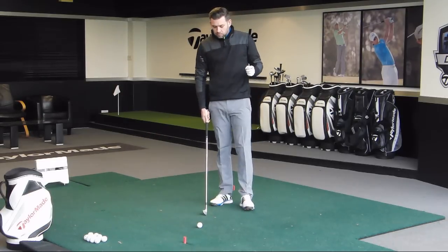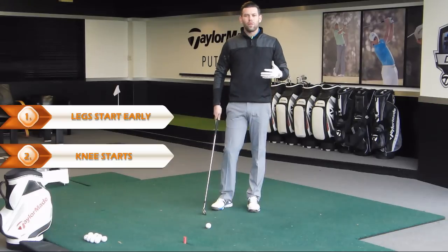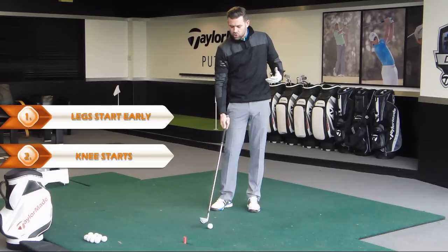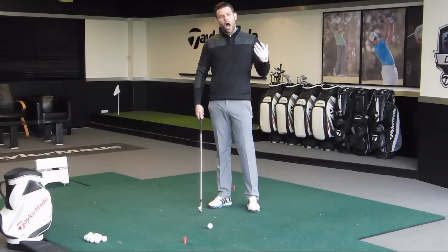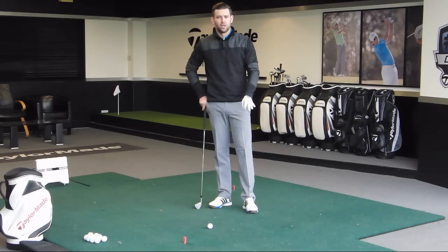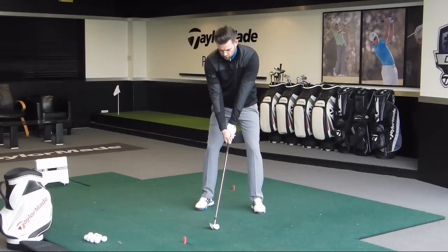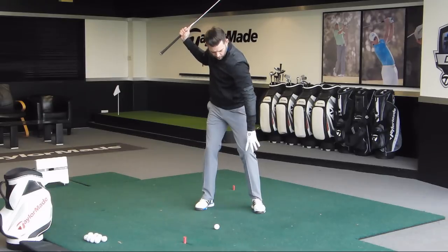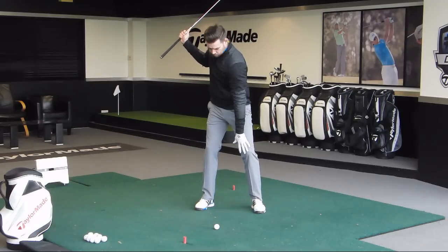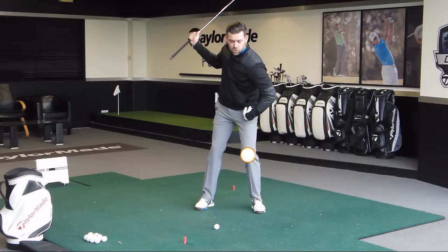Point number two is all about the lead knee — in my case it's my left knee — and we're going to look at how that moves in the downswing. We get told that the downswing should start from the ground up. I would agree with that, but I think the knee is quite key. We don't start with the foot because it's difficult to move the foot without moving the knee. What I want you to feel is that from the top of your backswing, you move your lead knee away from your trail knee.